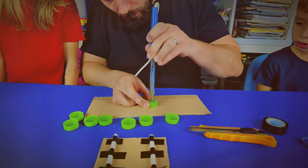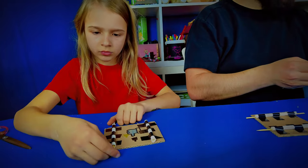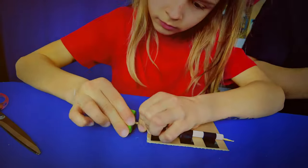Our car's taking shape and so are our memories. Adding wheels now — it's all about teamwork and excitement. Who knew bottle caps could roll us into so much fun?